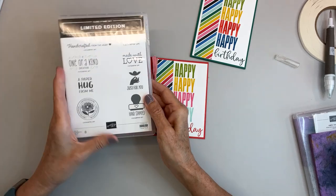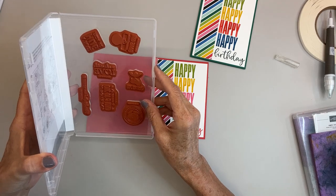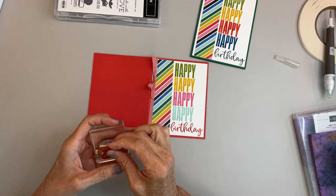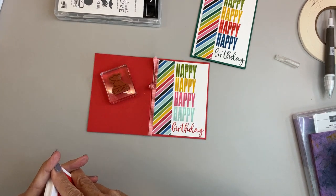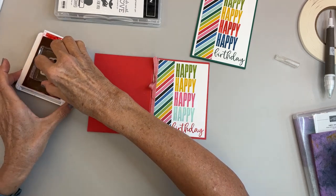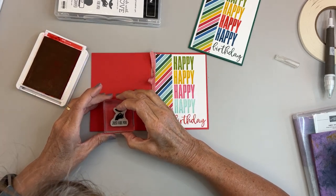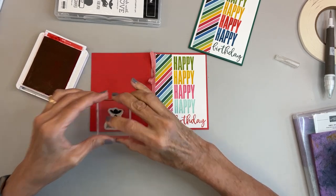The back of the card — we need to stamp something from the limited edition on there. If we're not selling it and just giving it away we don't need the Stampin' Up stamp on it, so we'll do the 'Just for You.' I know this is my Poppy Red where the pad isn't my friend. Get that in the middle, and you could actually sign your name underneath that.